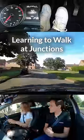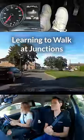Cover the brake and clutch. I'll tell you what to do — going left at the end of the road. So mirrors, signal, left.